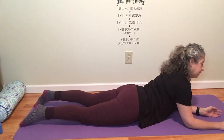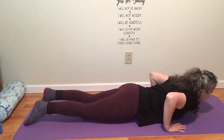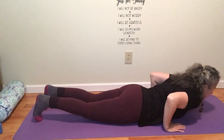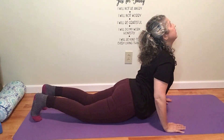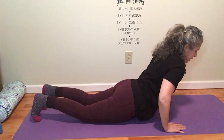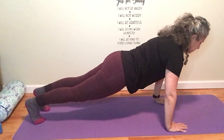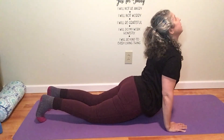So let me get my timer started. Your hands come down by your shoulders. Tuck your toes under. Inhale. Come on up. Come on up to High Plank. And then just let your back go.